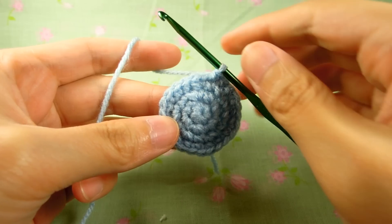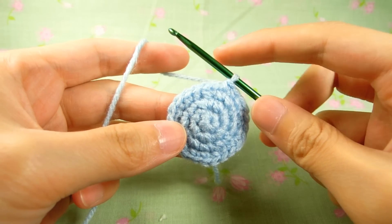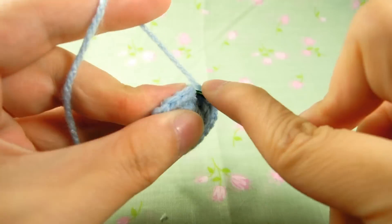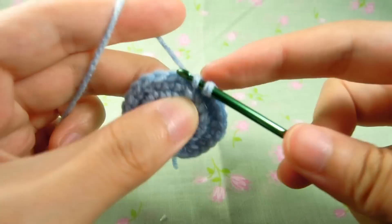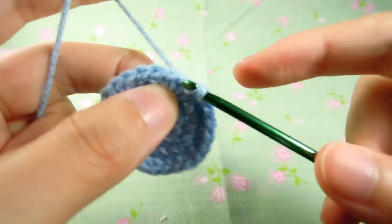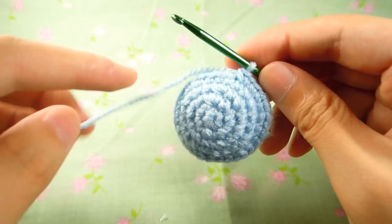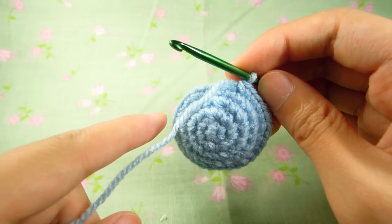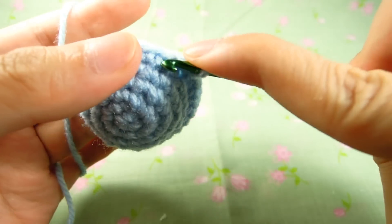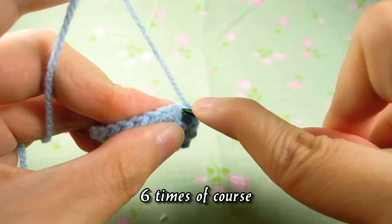Now for the head, you want to repeat the first four rows of the body to get 24, and then do three single crochets and one increase six times to get 30. Once you've done that, do one full row of 30, and then decrease once and three single crochets to get back to 24.